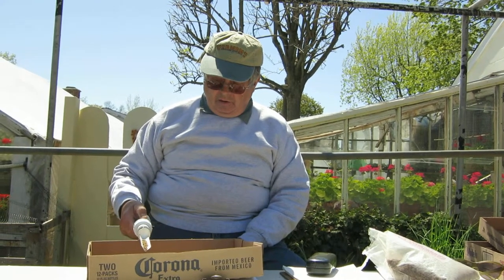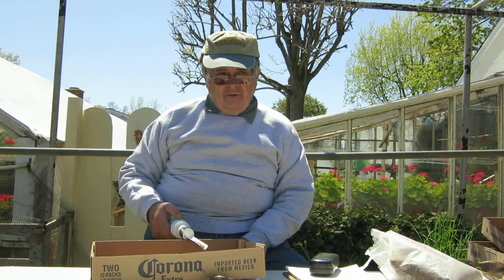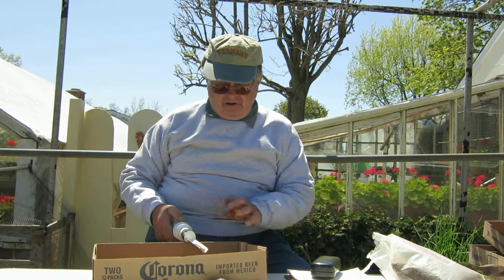Where do you buy a fibro seeder? In any gardening catalog — Harris, Berkeley, Harris. They can be small, they can be large.